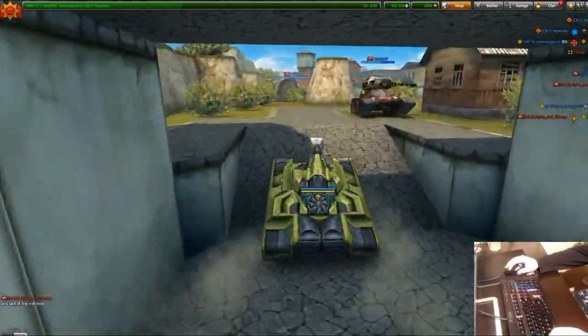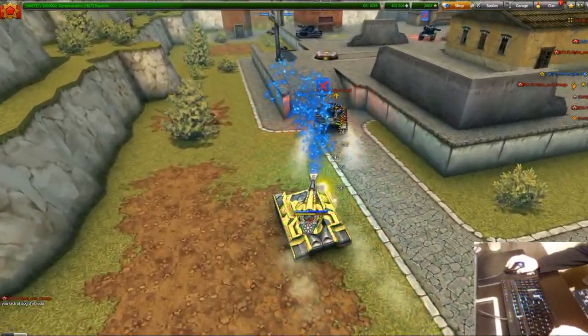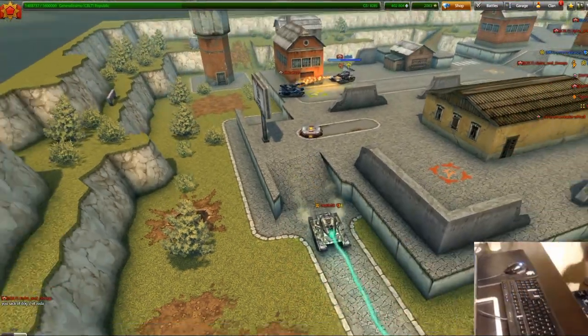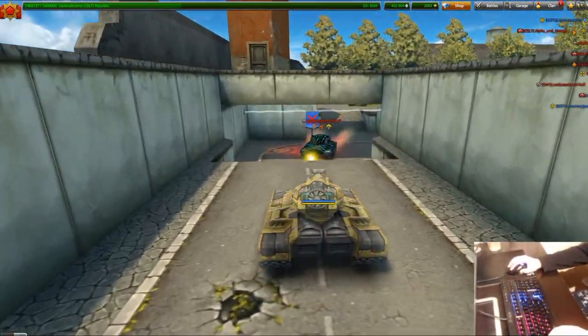That is the number one hardest thing with mouse controls — your field of view. The position you're looking at will move to where you're looking before your turret actually gets there. You'll be shooting and waste half a shot thinking your turret's already there, but it's actually not. It does take a bit of patience because you'll have to wait for your turret to finally end up there.